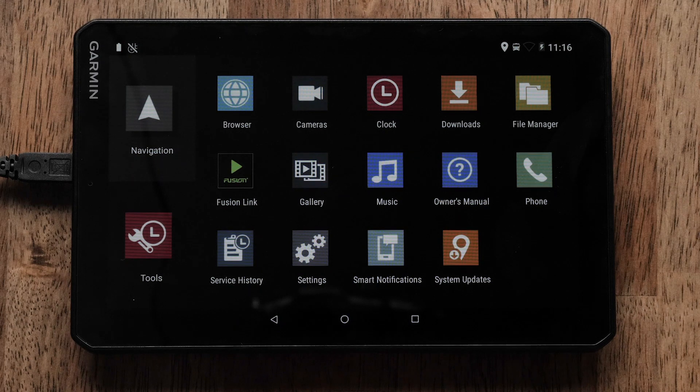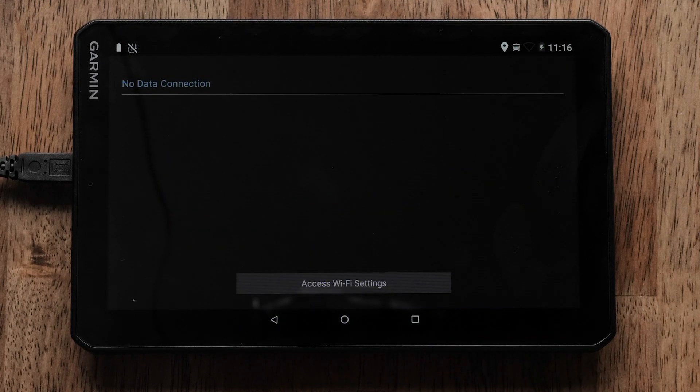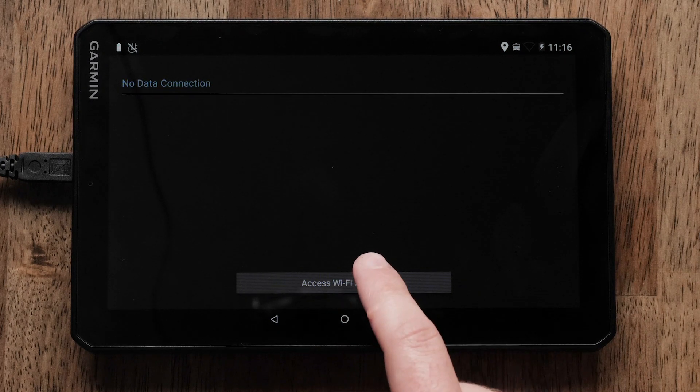Next, select System Updates. If you are not already connected to a Wi-Fi network, you will need to select Access Wi-Fi Settings.